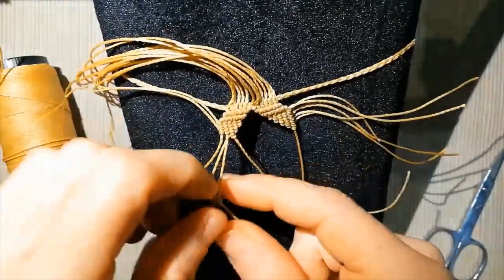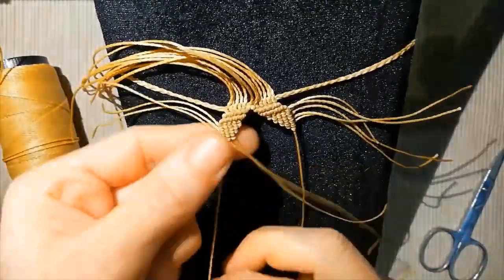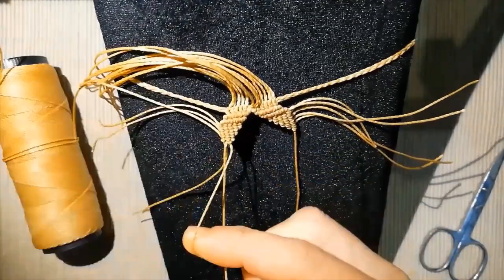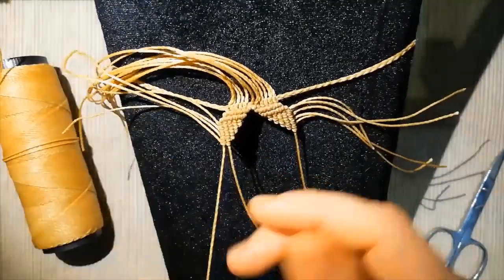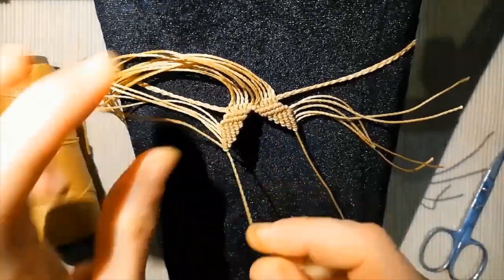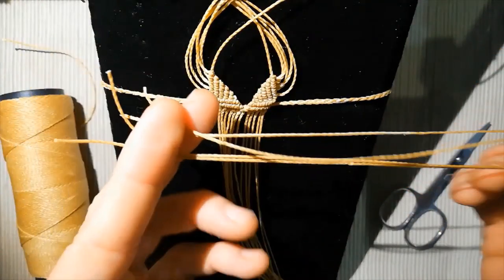It's up to you what you want to do — I am giving you the technique. Look always at the hands, the hand movement, and be very concentrated. When it's finished, we are going to put two more lines of 33 centimeters.